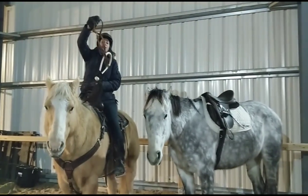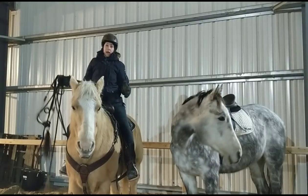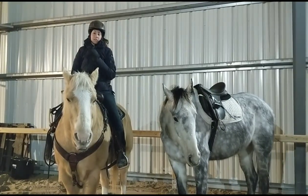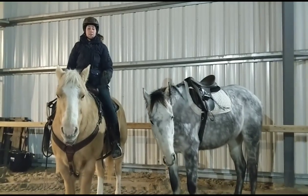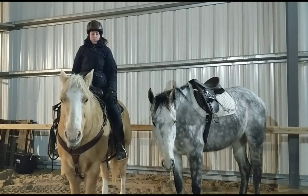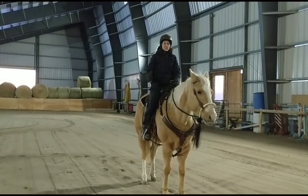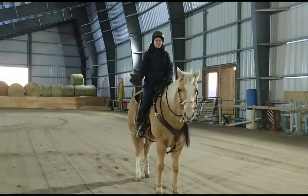My favourites are side pulls where the action is just on the side. You might notice I haven't shown you any cross-under style bitless bridles, like the Dr. Cook's. The reason is I don't like using the cross-under action — I have tried one before, it's just not for me. So I'm going to focus on the other types of bitless bridles here and why you might want to choose one over another.